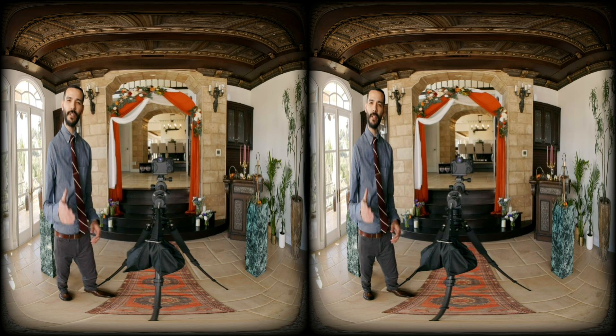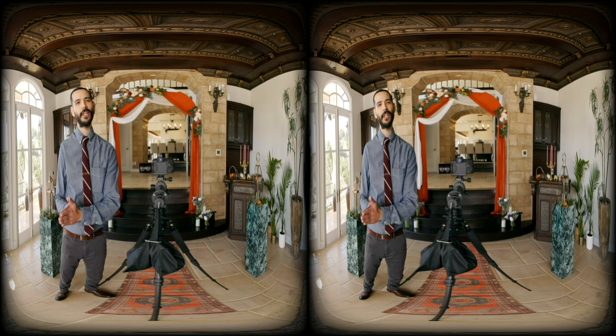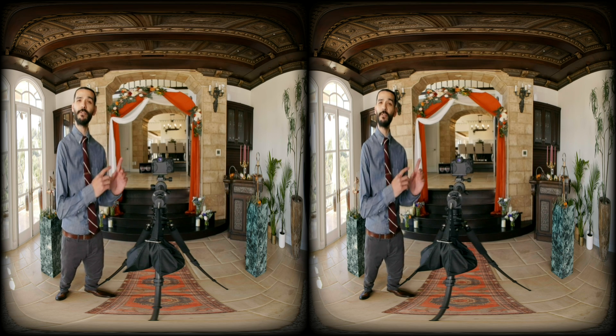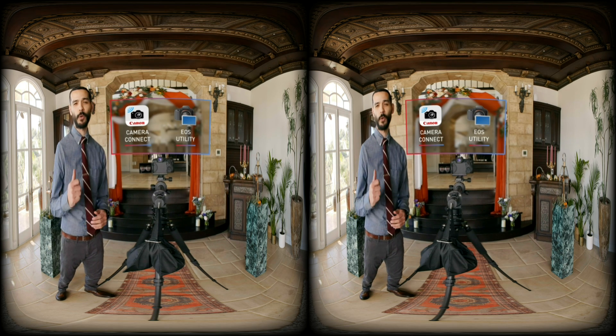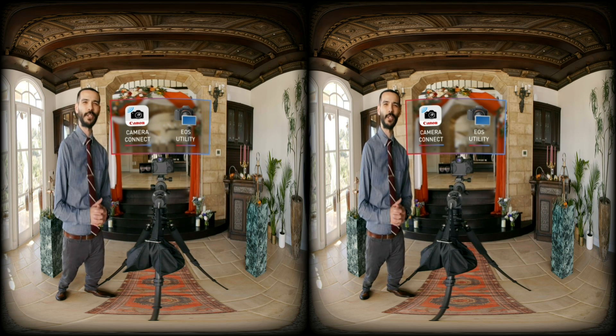Lastly, when picking your shot, if you're outside make sure the camera is positioned either 100% in the sun or 100% in the shade — not half and half — otherwise you may get some unwanted lens flares, also known as a visual disparity. Check for this on the LCD screen or using the remote live view screen on the Camera Connect app or EOS Utility. Now let's get back to that ceremony.